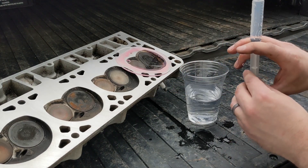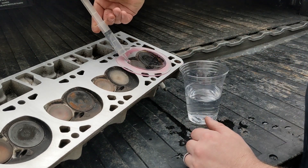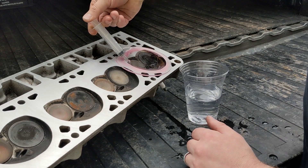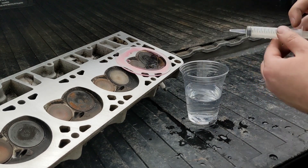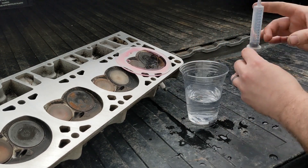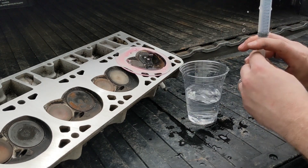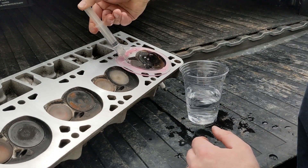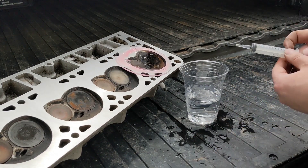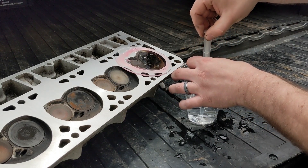That one worked better. So there we are at 10cc's again. Now we've got 20cc's in this head. Make sure you put in a spark plug, otherwise this ain't going to work. Here's 40cc's. Now these are 862's that are like 60 or 61cc's — we'll see what 40 thousandths takes off of them.